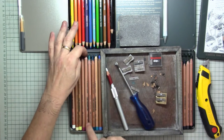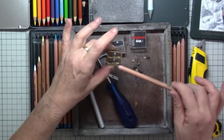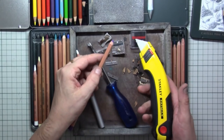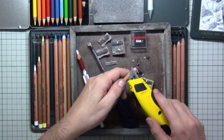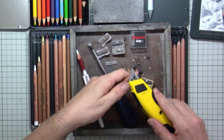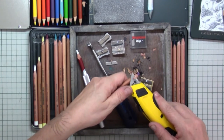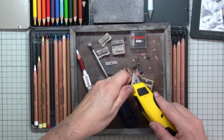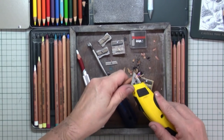With pastel pencils it's a different kind of story. I never ever place those in the sharpener because they will break instantly. In that case you will need the sharp Stanley knife and then ease down the wood very carefully, not touching the pastel itself.